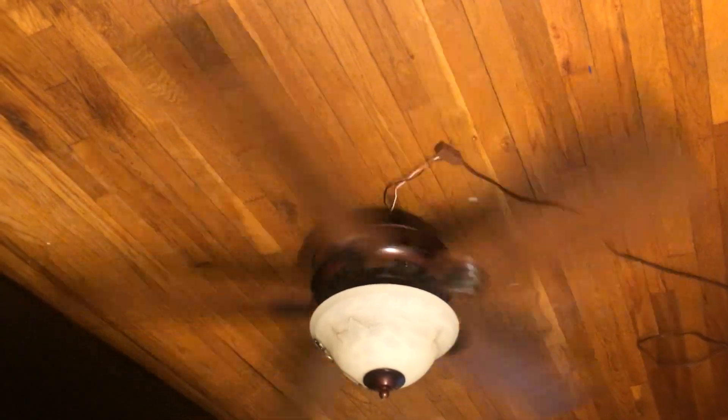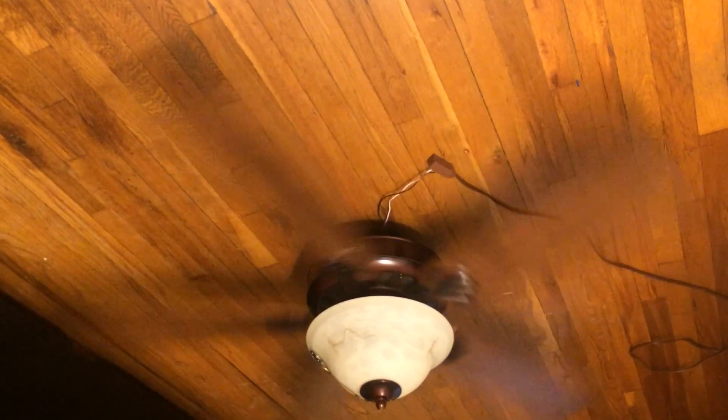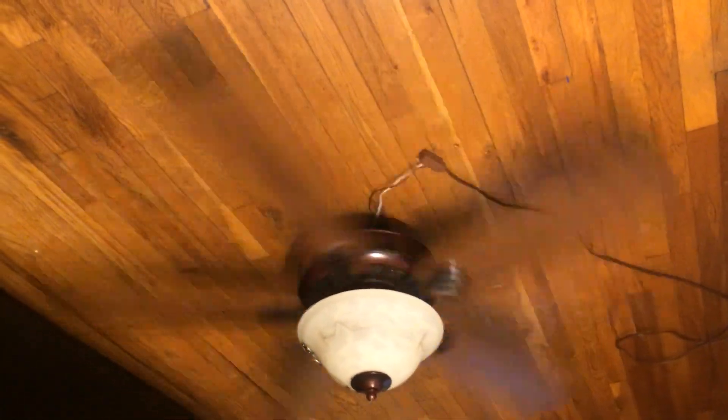For a medium speed, it's actually pushing a good amount of air. It's moving a lot more on medium than the Harbi's Crosswinds did, and it's moving quite a bit more than the Hampton Bay Clarkson did on medium. It's somewhat similar to the amount that the Hampton Bay Clarkson is currently moving, and that thing cranked out a good amount of air when it was installed in the switching room.